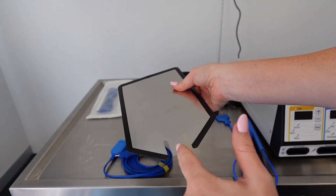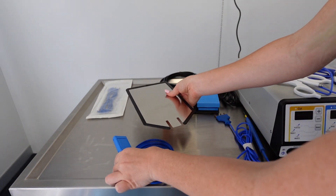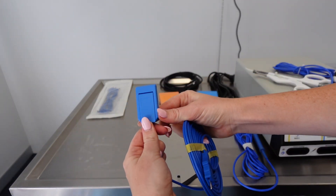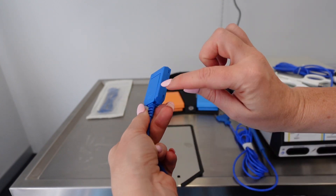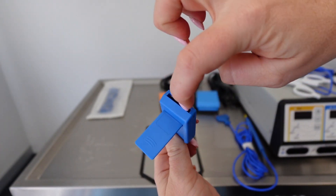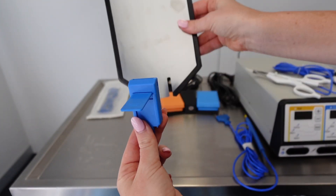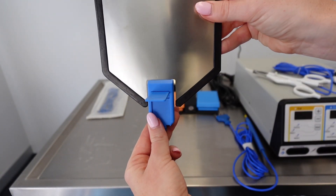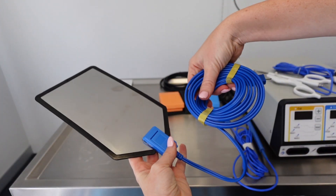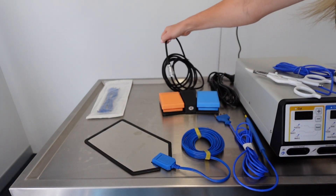This is your negative electrode plate, which is going to conduct the cutting and sealing instrument. This plate needs to be under the part of the patient that you are working on. This is the attachment that connects the plate to the unit — you lift up the little clip and slide that small piece on the plate into it, then press the clip down to clamp onto the plate. So that plate goes under the patient.